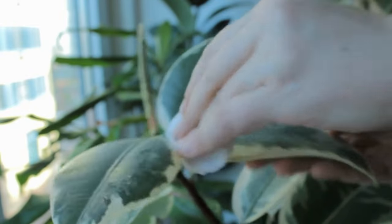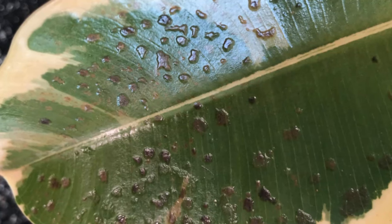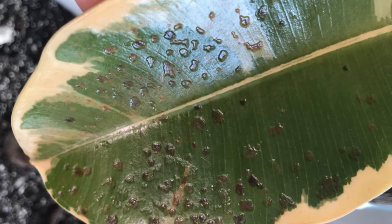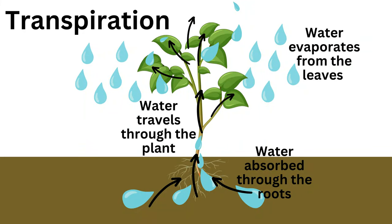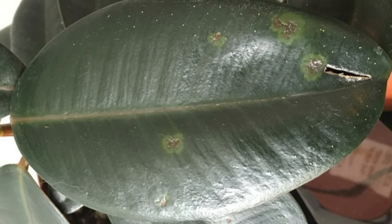If you've tried these mixtures and none of them seem to work and it's more of a brown or crustier type of spot on the leaf, it could be edema — that's a whole separate issue. It is a physiological disorder that can affect all plants, and it occurs when the plant takes up more water than it can rid itself of during the transpiration process. The word edema — or edema, depending on where you're from — both are used interchangeably and it actually means swelling, which is usually the first symptom.